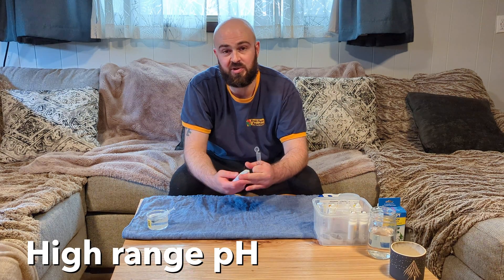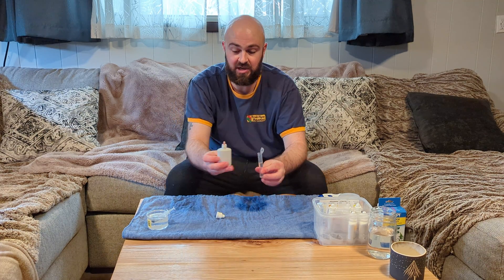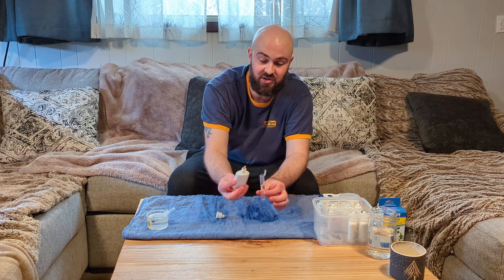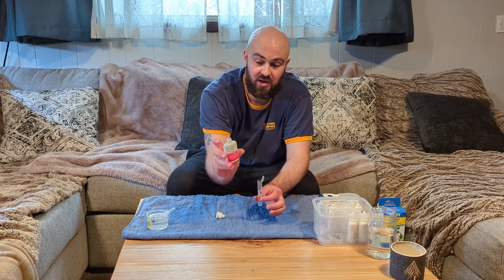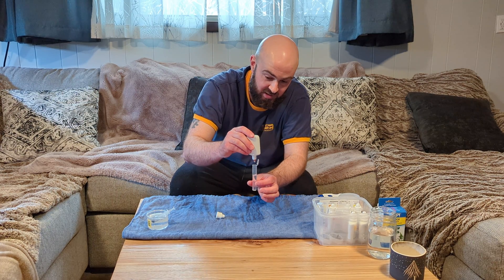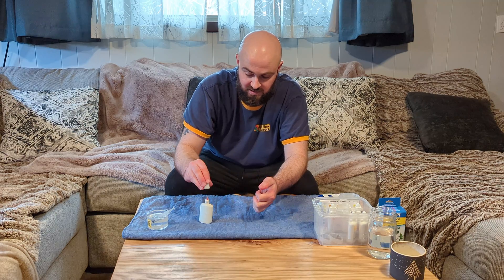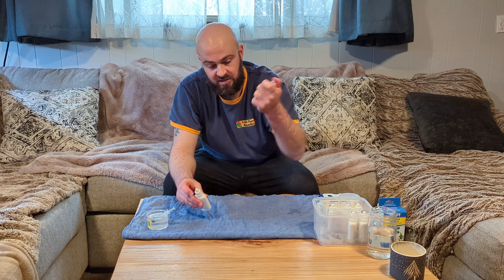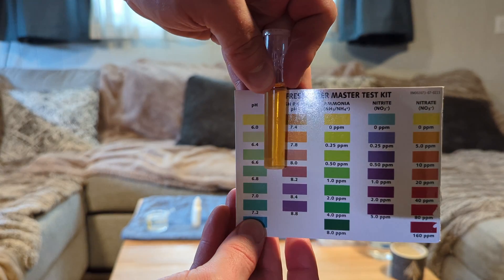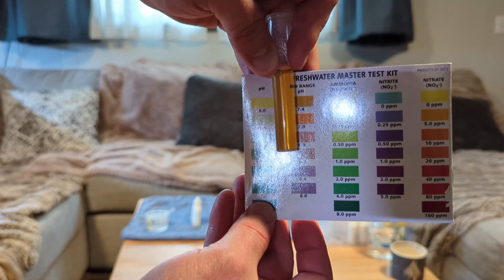The high range pH test is pretty easy. All you do is add five drops, and when you add them in, you need to make sure that whatever dropper you're using is completely vertical. Invert it a few times. I'd say that's a 7.4 or 7.8 — pretty much what I'd expect.